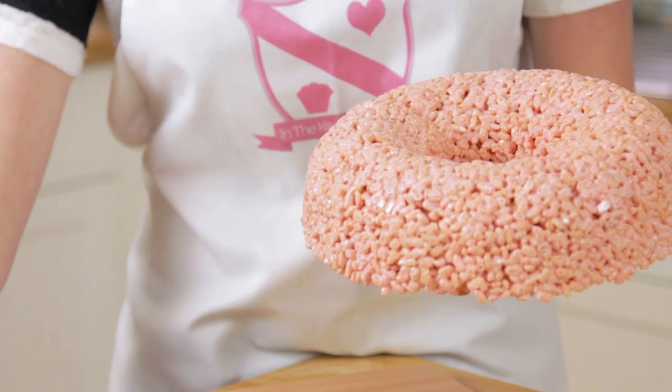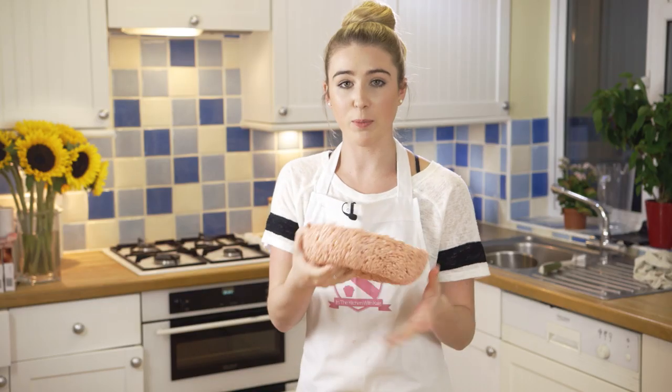If yours won't come out, just use a knife to help you. I'm going to put it down backwards and using the baking paper I'm going to form round edges.